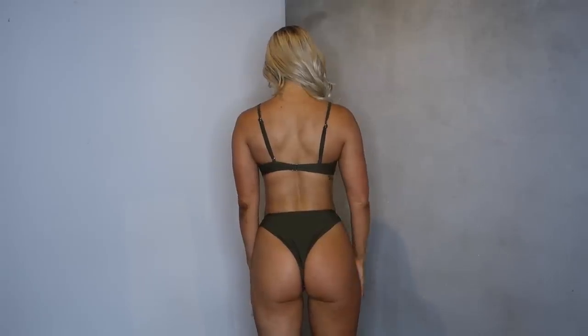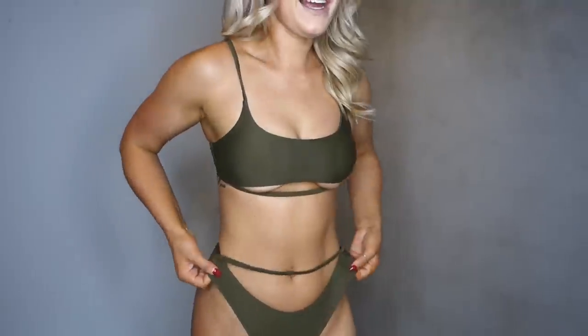So this next suit is from the brand Quinson. I actually got this one in a small because they didn't have it in a medium, or we would have had to wait a while for it to come back in stock. So I went ahead and just got the small. I got it in this army green color — I love this color. So let's try it on. This is what it looks like on. I actually really like this one. I think this one is my favorite so far.